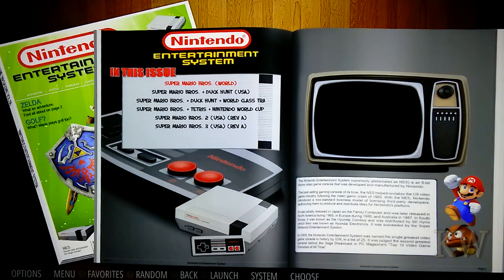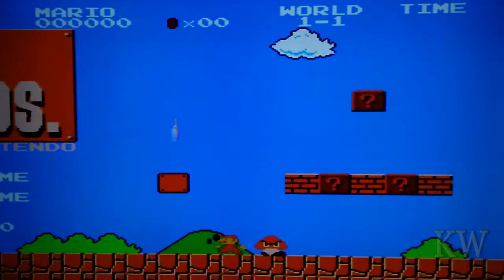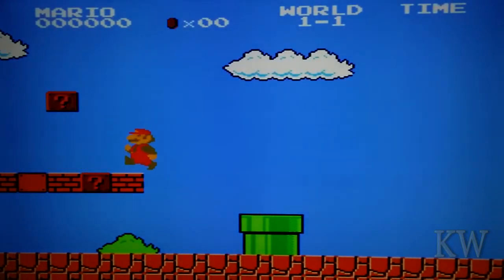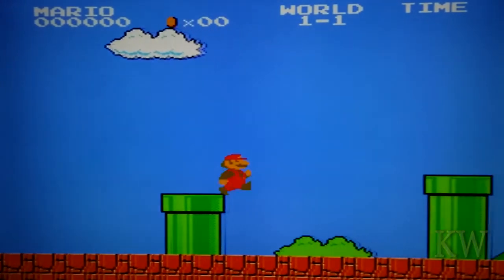I'll play Super Mario Brothers on the NES — simple game to play, so there shouldn't be any struggle. One of the reasons I bought the Tinker Board was to get better performance. I probably have to configure my controller — oh wait, maybe I hit start, let's see.